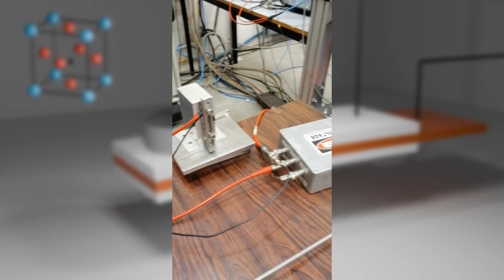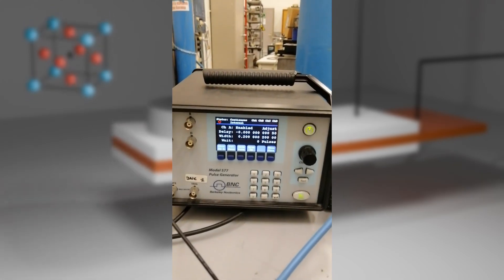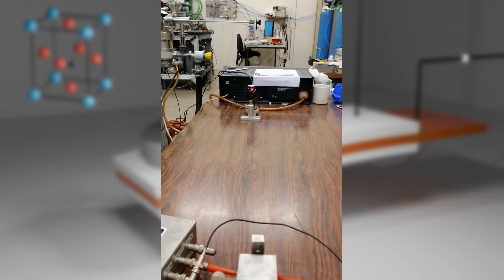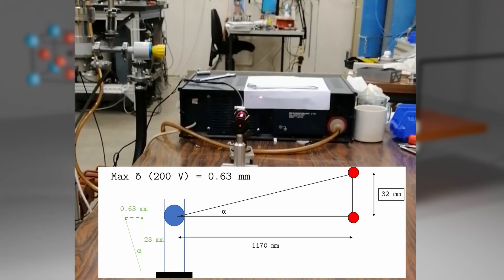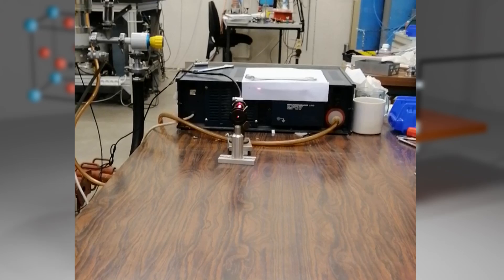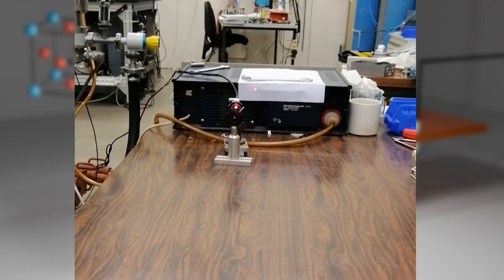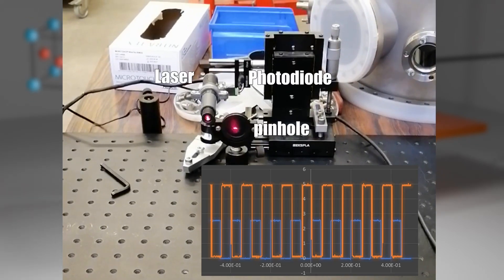I switch the potential of the center copper layer using push-pull switches. I'm using a delay generator to control the frequency. With a pulsing voltage of 200V, the maximum deflection I can get at the position of the mirror is 0.63mm. You can place a photodiode and a pinhole to record the signal. In orange you have the TTL signal coming from my delay generator, and in blue the signal of my photodiode. You can see that the signals are corresponding in time.